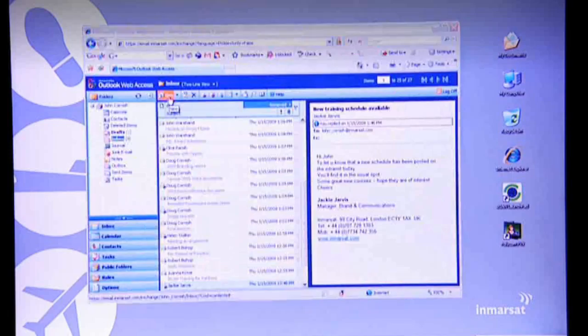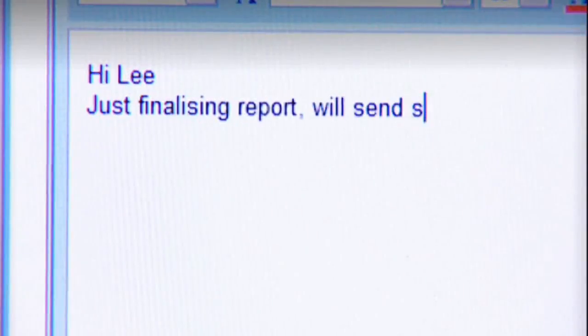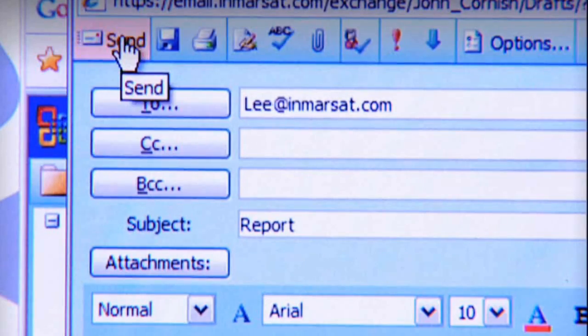So, that's video conferencing — bit short and sweet, but you get the idea. And of course, last but not least, there's good old email. And attachments are no problem either.